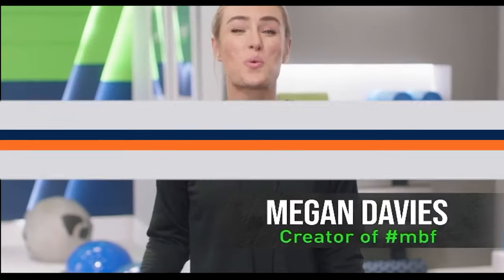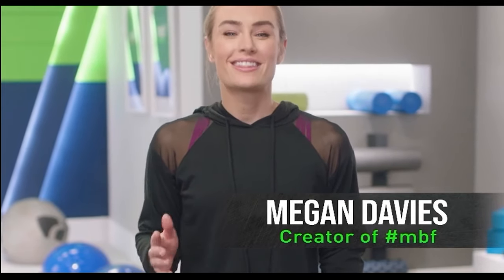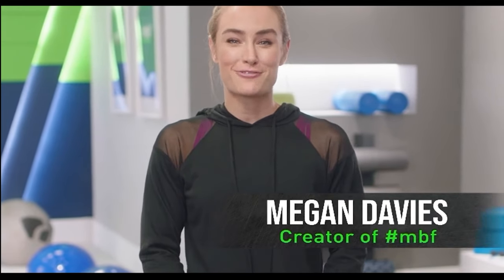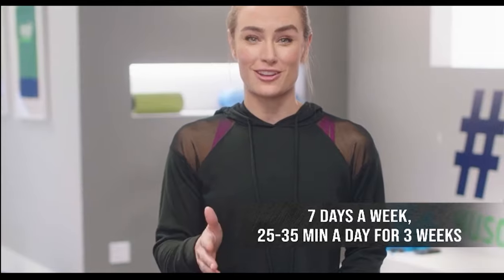How do you turn your body into a 24-7 fat-burning machine? Muscle. This is MBF Muscle Burns Fat, where you can get lean, strong, and healthy in just three weeks. In around a half hour a day, we're going to do strength training and cardio set to the beat with great music that drives your pace and intensity. Seven days a week, three weeks, serious results.